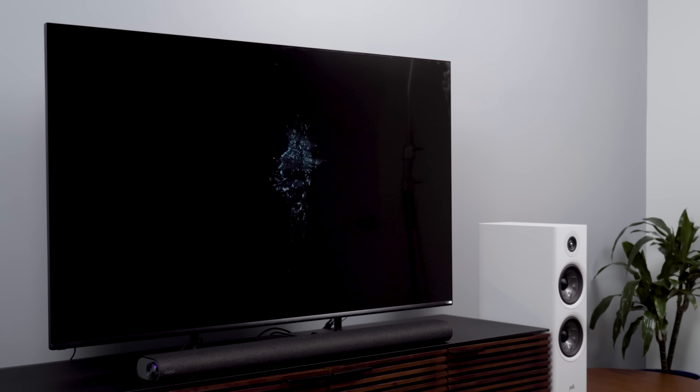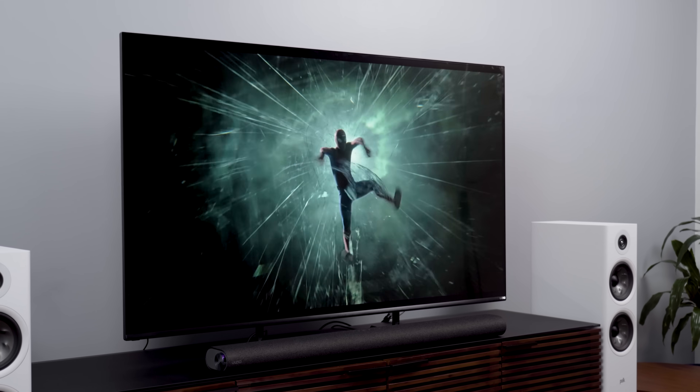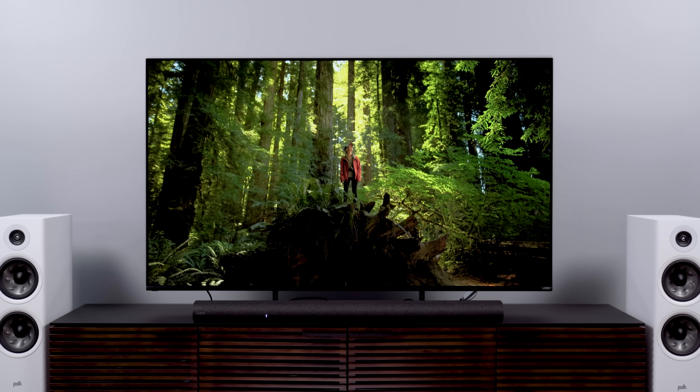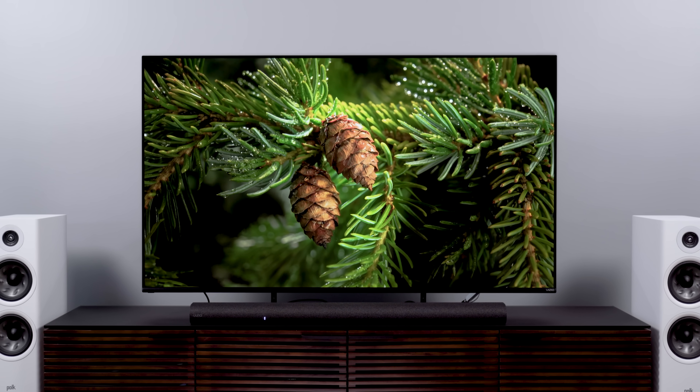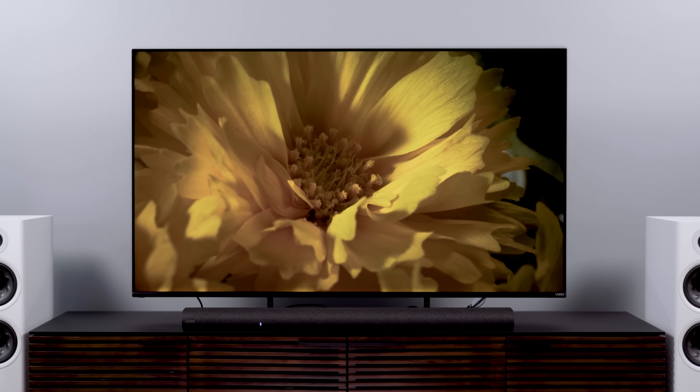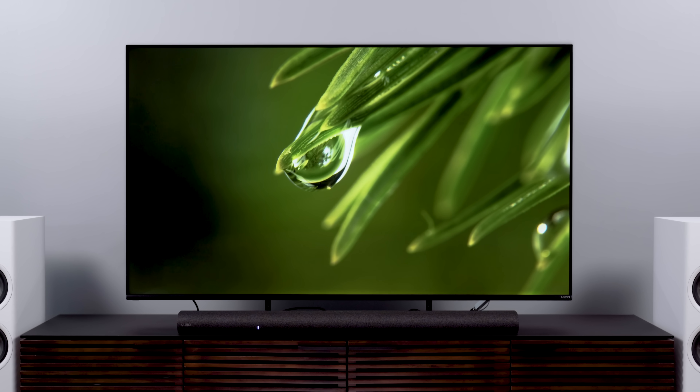The MQX kind of has to be on a short list if you're looking for a TV that comes in well under a thousand dollars, especially if you want to have some money to spend on a soundbar. The M Series Elevate is an awesome companion. Vizio, nice job — I like the MQX. It's a solid TV and I think it deserves to land in a lot of homes this year. A videophile darling it is not, but for most folks, I think it's going to do the trick. Has this restored any of your interest in Vizio TVs? Let me know down in the comments.